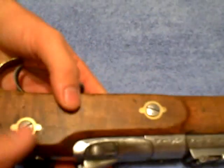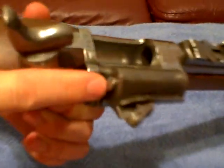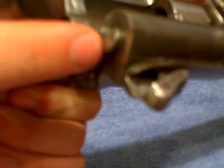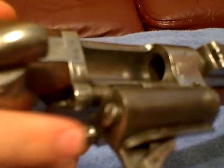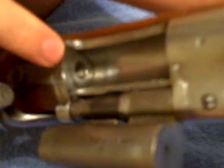I don't know if yours does it this way, but there's a latch on this side — a textured latch that you press in — and that releases the locking lug right here, which is what I think I'm seeing in the pictures you sent me: this piece that locks into the breach right here.